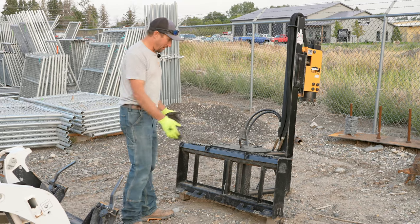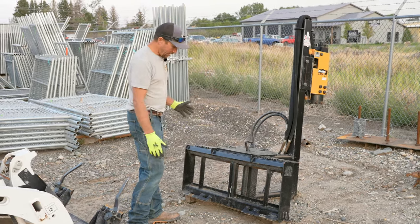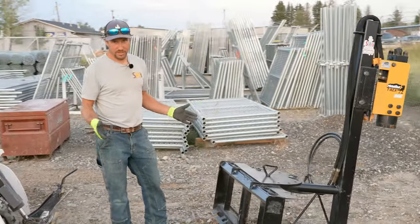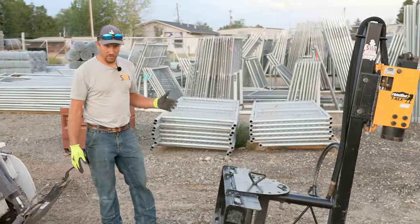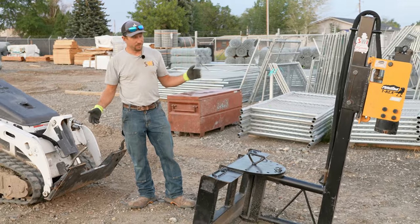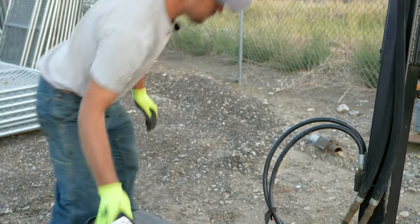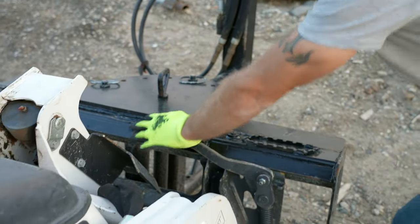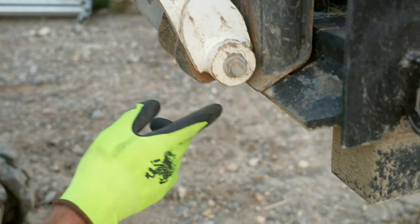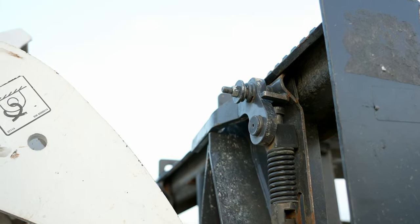We have this driver set up on an old frame — an old Bobcat attachment frame — and it is set up to go on the MT-85 or on a regular full-size skid steer. As always when you hook up to any kind of attachment, just for your safety, you always want to make sure those pins are in. The pin is the locking pin that goes through the attachment arm here on the front of the MT-85 when it drops down and locks this attachment to the actual machine.